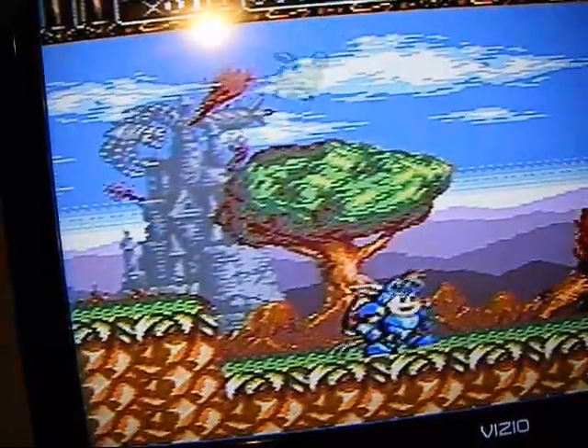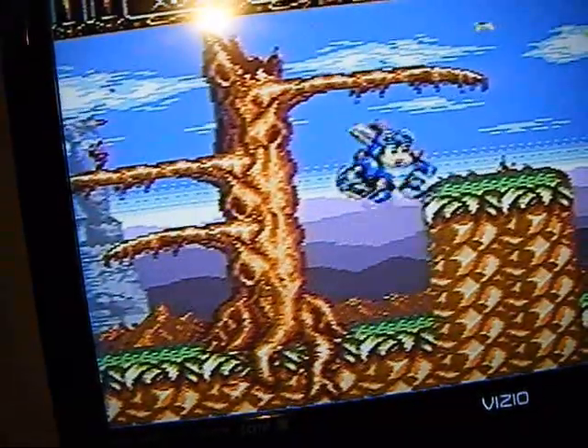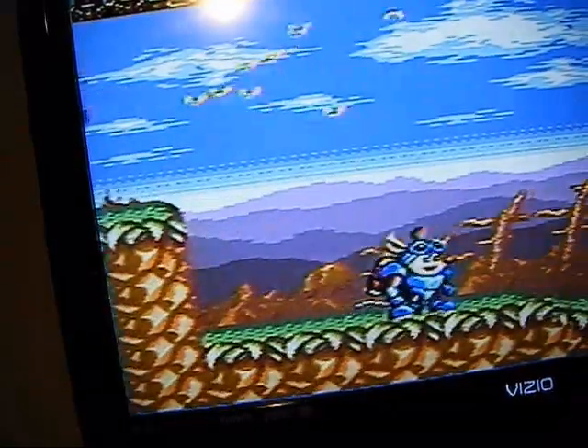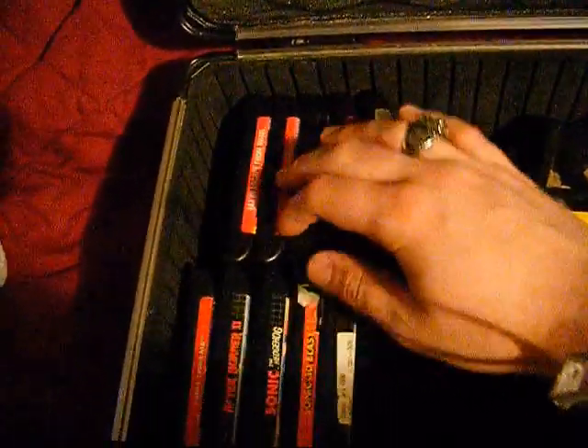Still playing with only one hand here. I can't wait. I don't know what's going on here.